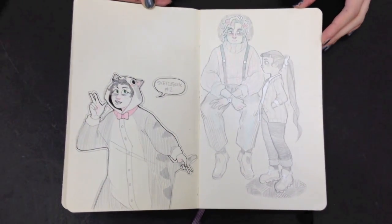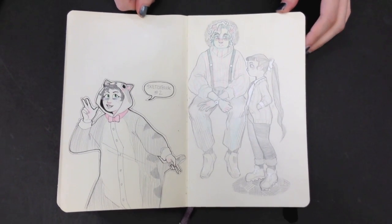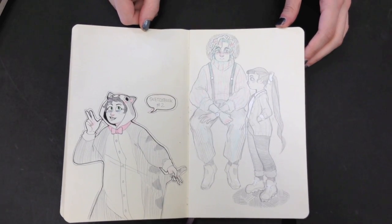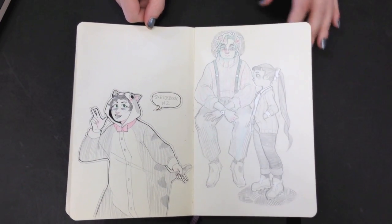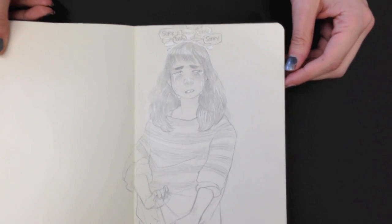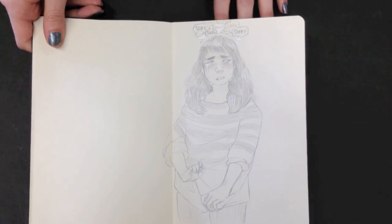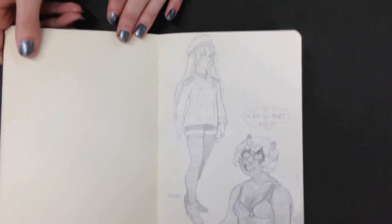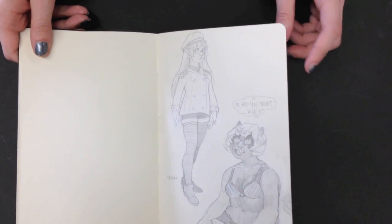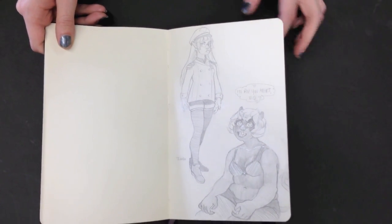White gel pen — does it come out like a wet paint and dry instantly? Kind of, yeah. Very pretty. It's really fun on these Moleskines because they're off-white. I don't know if the iPhone is really representing these drawings and how beautiful they are. The gel pen actually comes up off the paper just a little bit, and it's just very, very pretty.